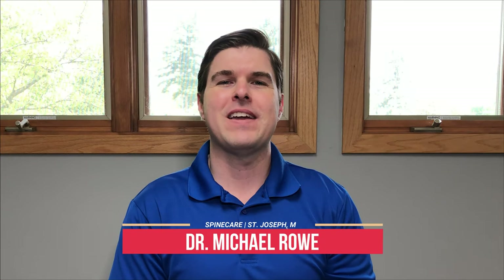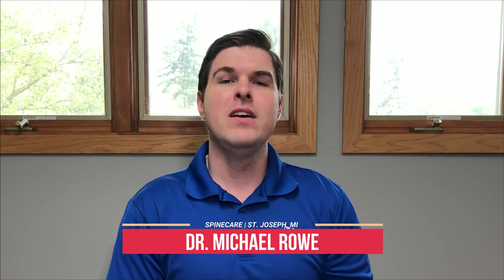Hey everyone, Dr. Rowe here at Spine Care in St. Joseph, Michigan. When it comes to lower back pain, we're going to follow the classic saying that a chain is only as strong as its weakest link. We need to focus on everything — the legs, the pelvis, the glutes, the buttocks, abs, lower back, you name it. We're going to do that through compound exercises. These are very simple and straightforward, don't require any special equipment, and you can do them in the comfort of your own home. So let's get started and get the lower back feeling better right now.